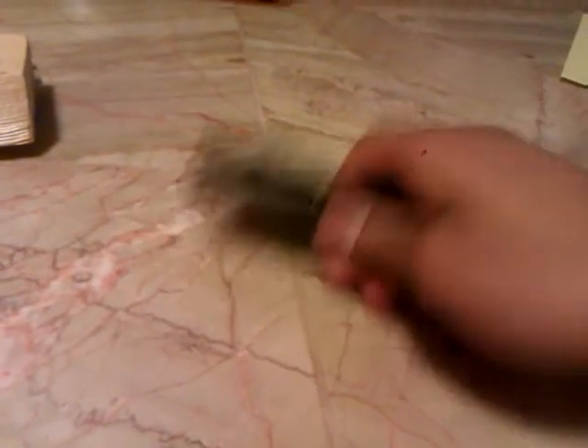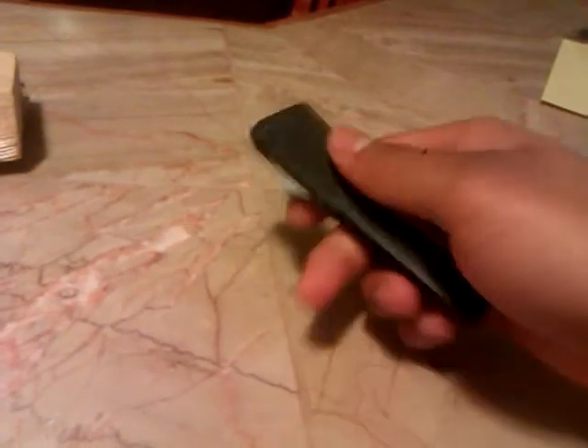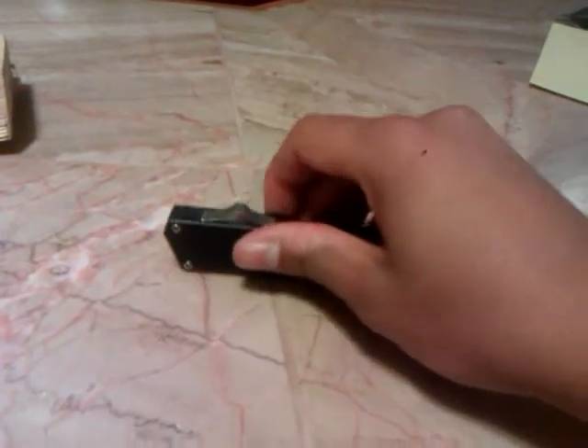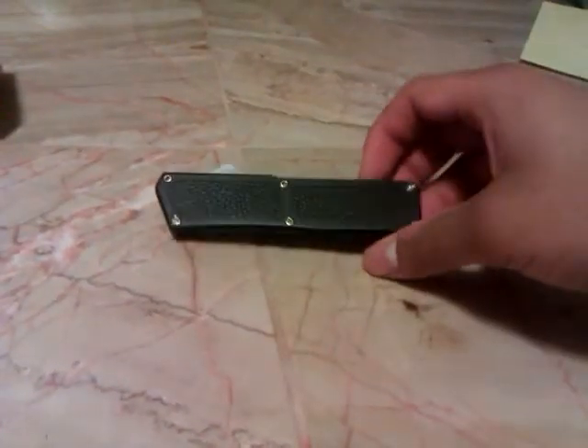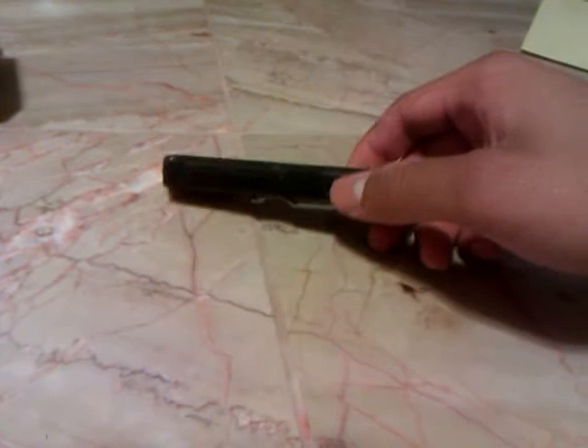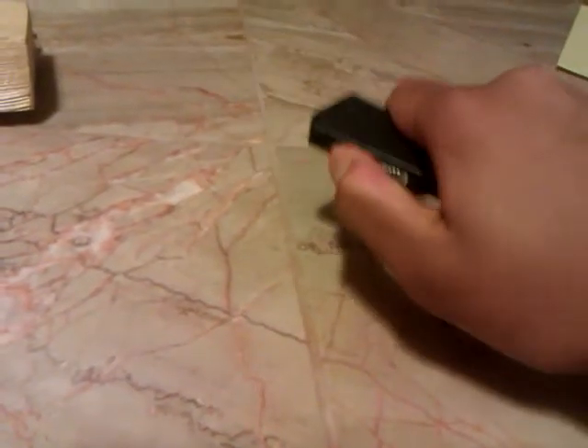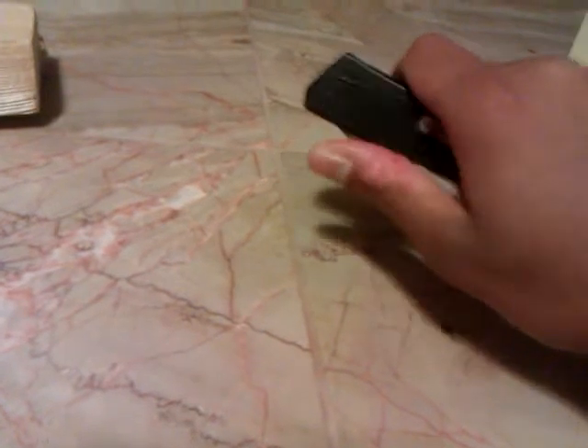That is all I have to say about this knife — it is a good knife. You can get them as low as $20 off that bladeplay site. I got mine for $36. It was a while back but now the prices have gone down on them. It is not something that I use too much — I just open and close it really, that is all I use it for.